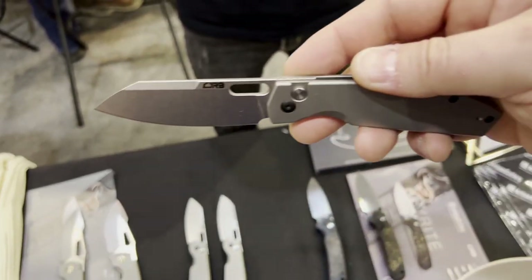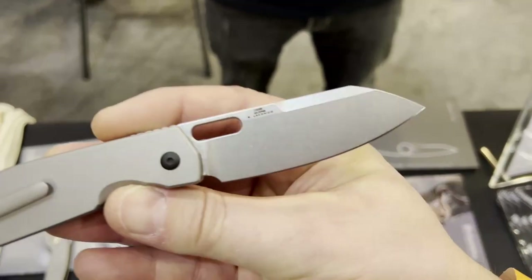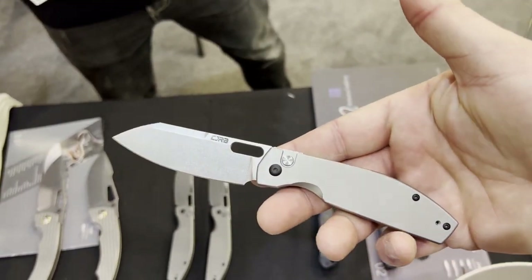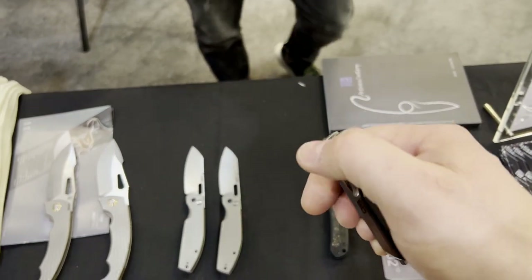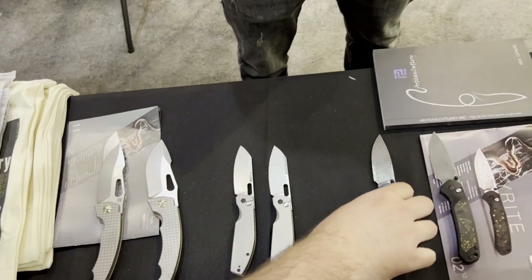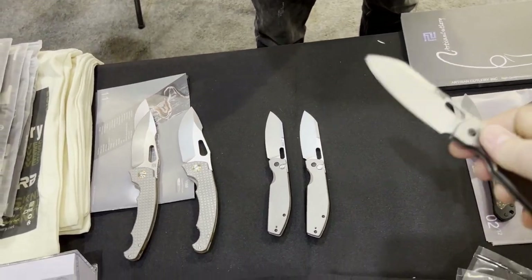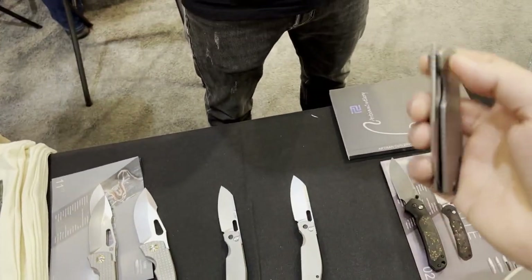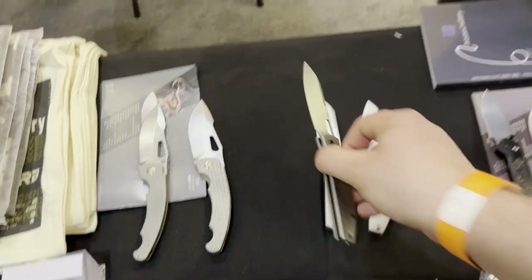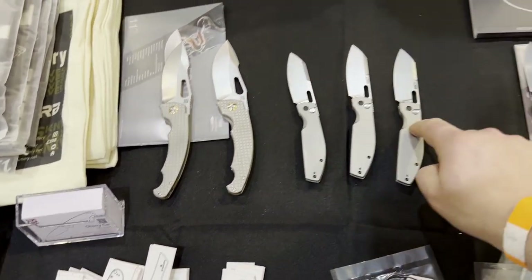So they have a titanium. Is it okay if I record this? Of course. So they have the titanium echo here. The action is so good, it's very good. It's just the best budget knife ever.